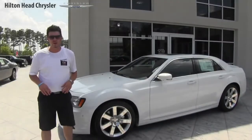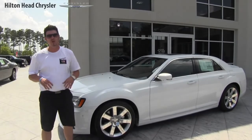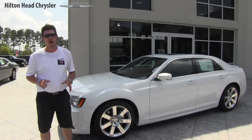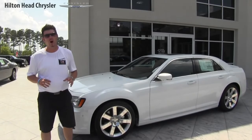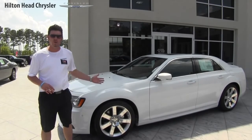Thank you for watching this video today on the 2012 Chrysler 300 SRT8. We ask you to stop by our store — we're located right here at New River Auto Mall, and that's right, we are Hilton Head Chrysler. Stop by and test drive this beautiful vehicle with us today.